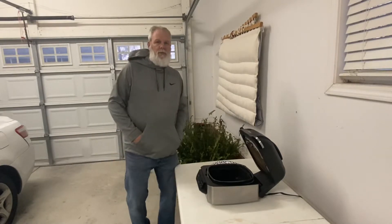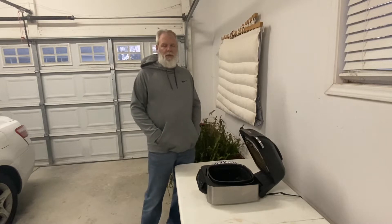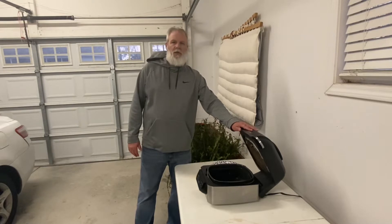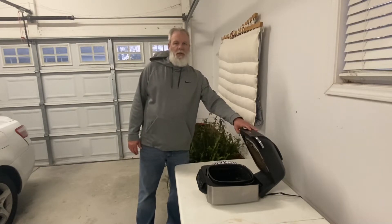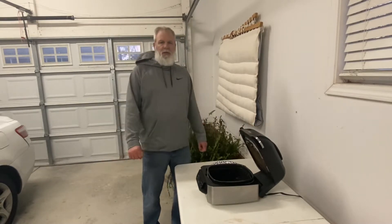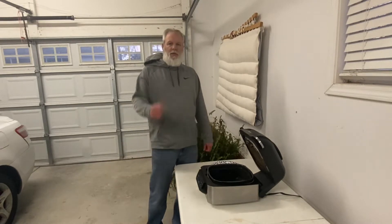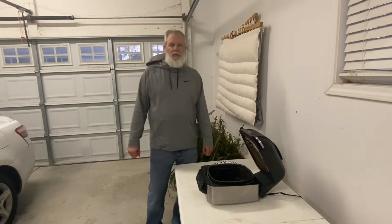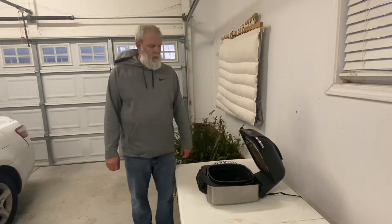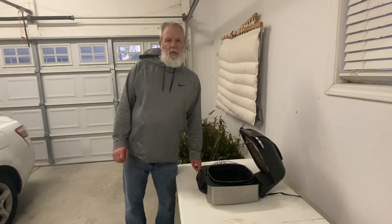All right, everyone. Welcome to Tom's Grillin'. Tonight we're doing something new — we're going to do some shrimp po' boys and crab cakes with the Ninja Foodi air fryer right here in the garage. Not going to break anything out on the Blackstone or the smoker, just something a little simple. If you're new to this channel, hit the subscribe button and click on the notification bell so you'll know when I'm posting a video. Give me a thumbs up or a like. Give me a few minutes and we'll get started.